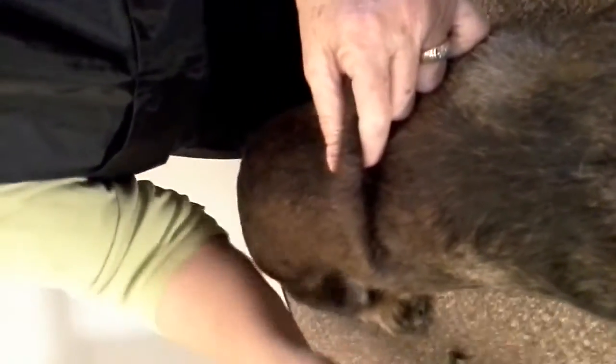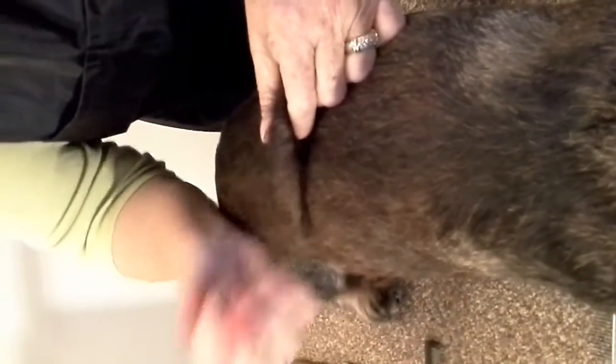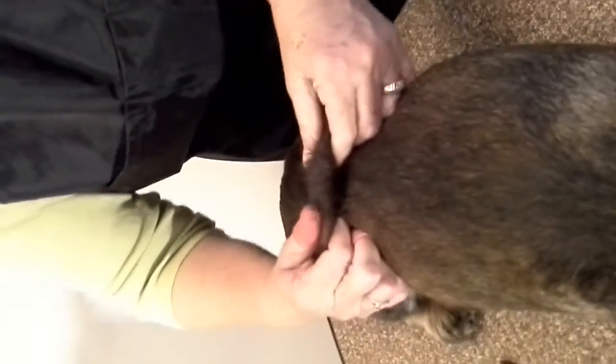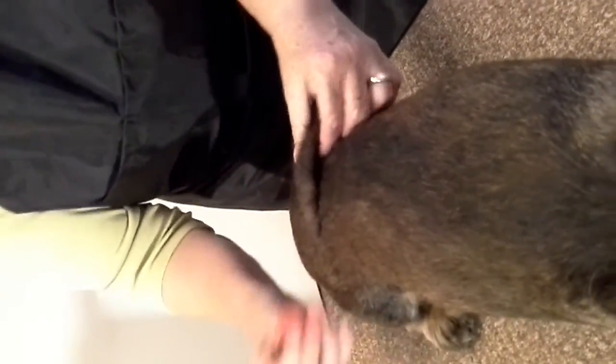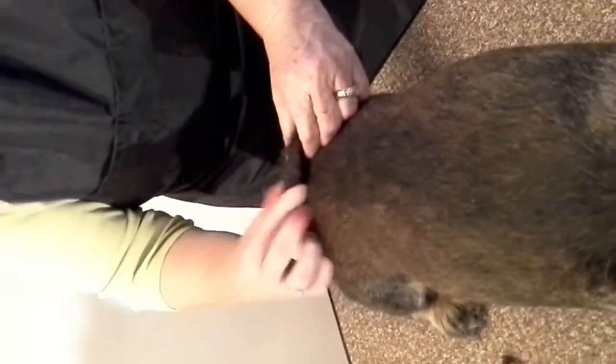She doesn't mind this process at all — it's kind of like a body massage. I did a pretty good job back here. But this is just how you're going to keep it tidy over the interim between major stripping.